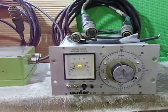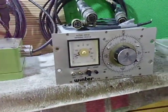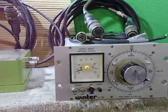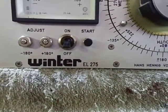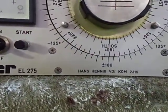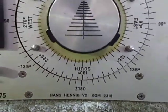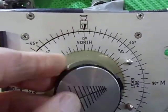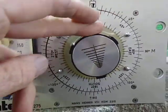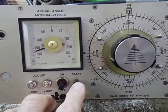In today's video, I'm having a look at a rotator I just got a hold of. This is a military rotator - it's a Winter EL275, made by Hans Hennings, with VDI markings. It's the dial preset version: you dial in your preset and then press start to go.